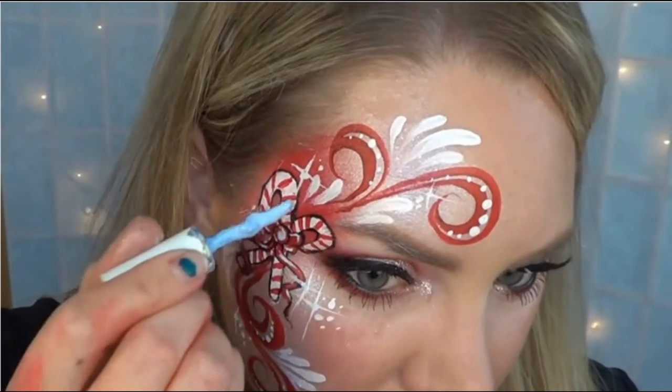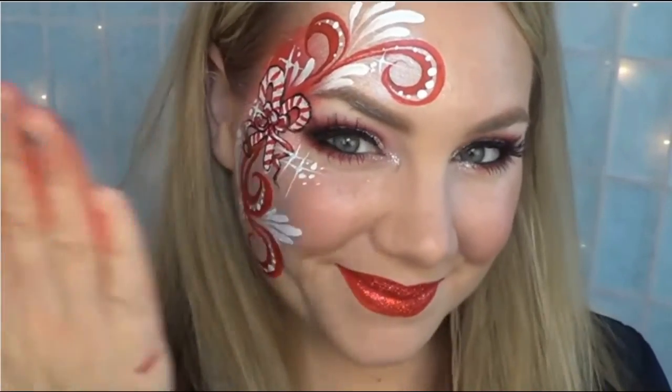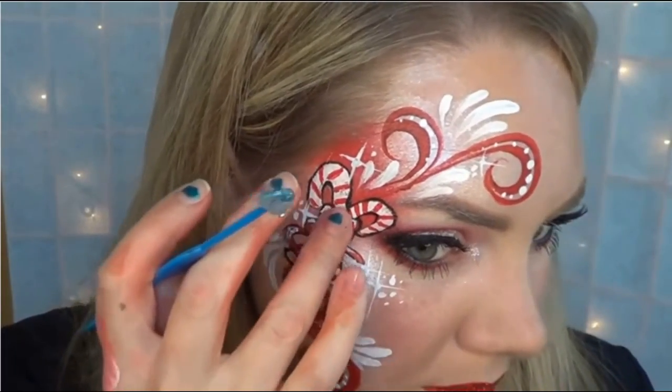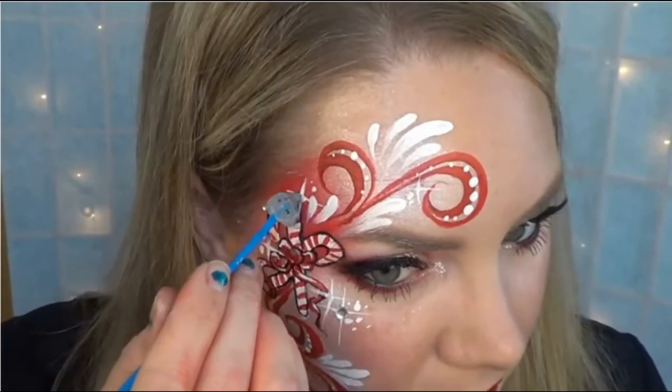Finally, add body glue to your starbursts and the center of your bow. Make sure it's dry, and then add some pretty rhinestones — a red one for the bow and different sized clear ones for your starbursts.